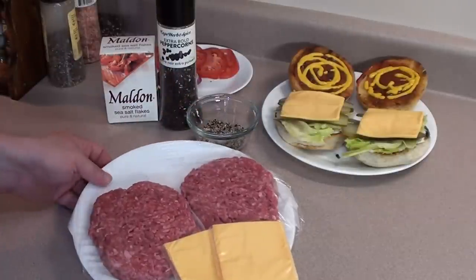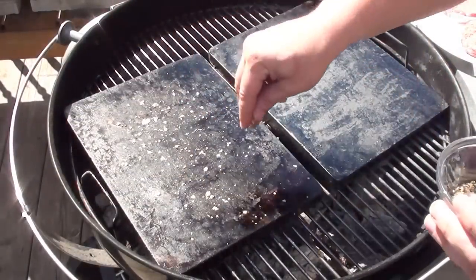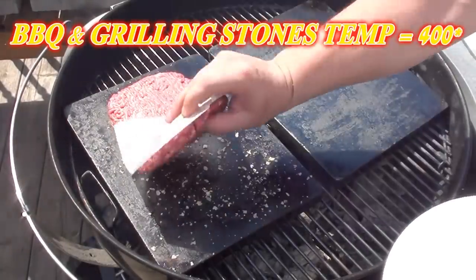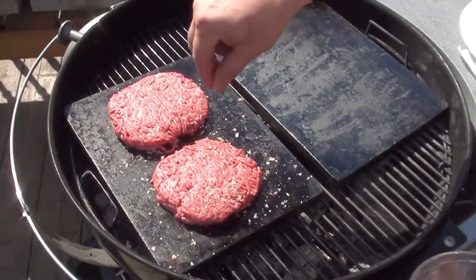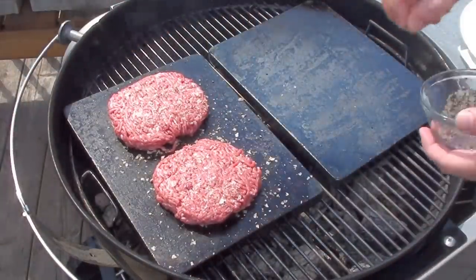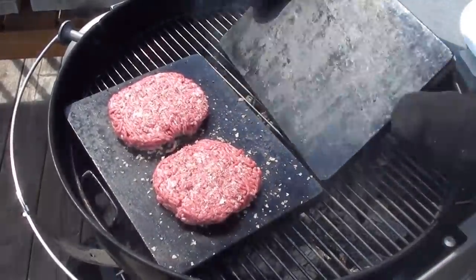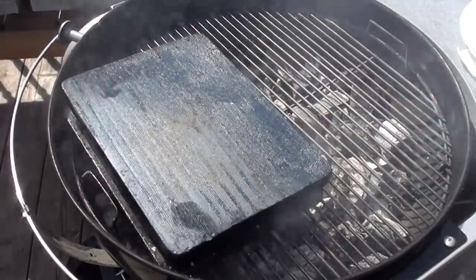To season the burger we're going to be using smoked sea salt and fresh cracked peppercorns. Start by sprinkling some salt and pepper directly on the grilling stones for a nice even coating, then take your burgers and toss them right on. Sprinkle some more salt and pepper directly on top of the meat. Now the moment of truth — we're gonna take this second grilling stone and flip it right on top.